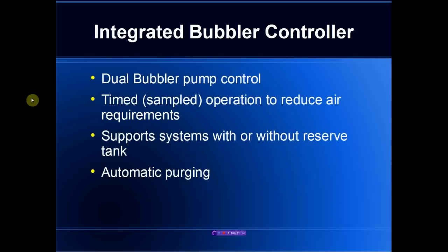The integrated bubbler controller supports two pumps. We rely on a time sampling approach, which greatly reduces the amount of air flow because air is only pushed through the bubbler line when an actual sample is being taken. The bubbler supports both configurations with or without an air reservoir tank, allowing a very low-cost bubbler system to be implemented. There is also an output that is activated on purge conditions, allowing purging of the bubbler line if required.